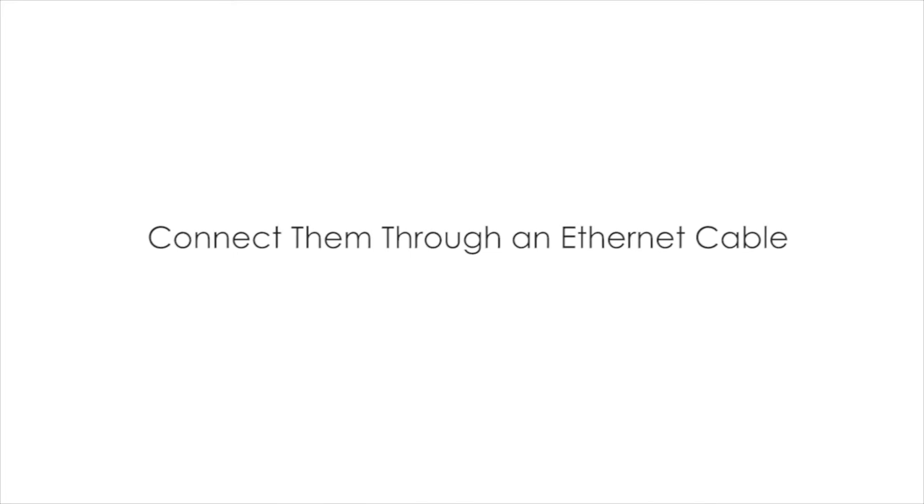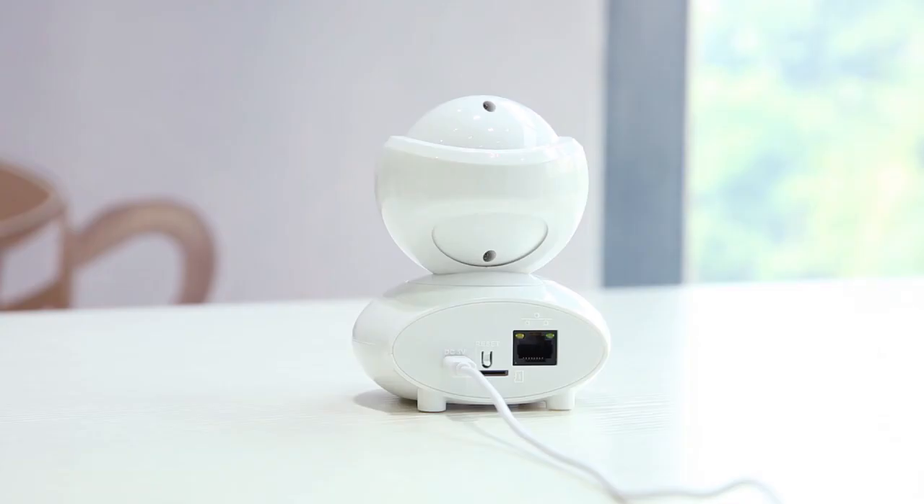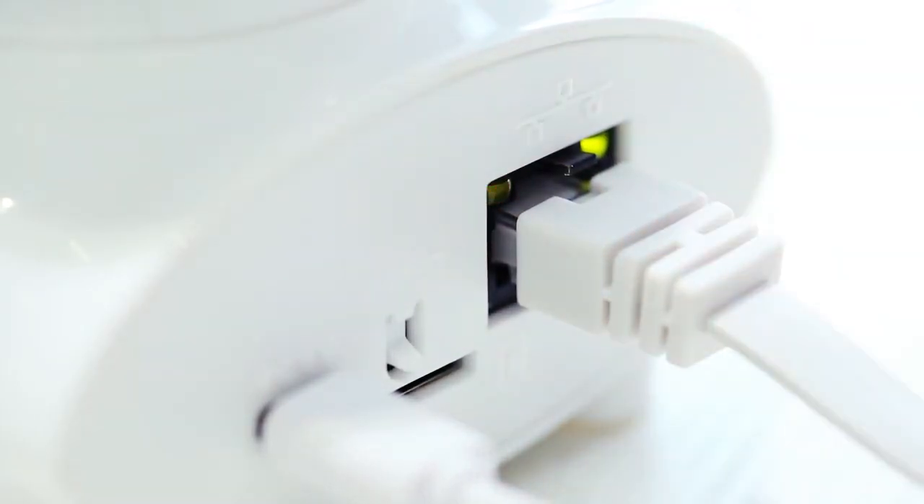Method 2: Connect them through an Ethernet cable. Plug one end of the cable into the camera and the other end goes to your router.